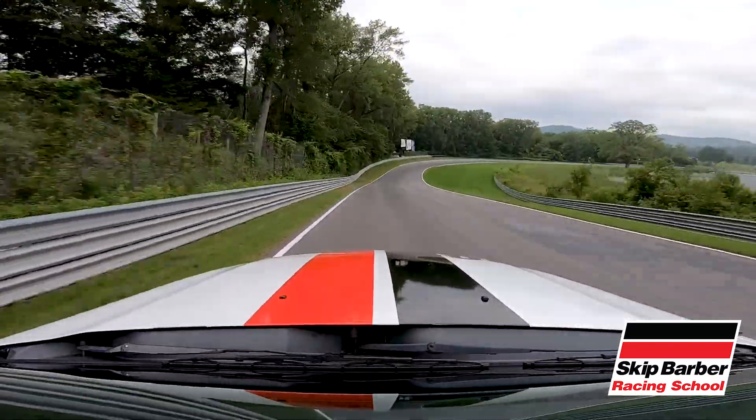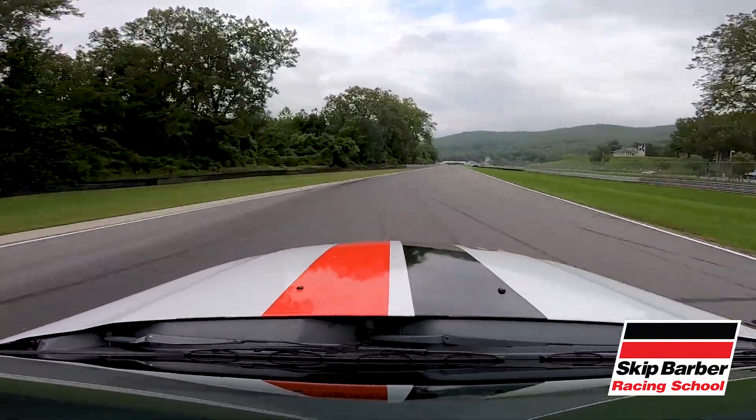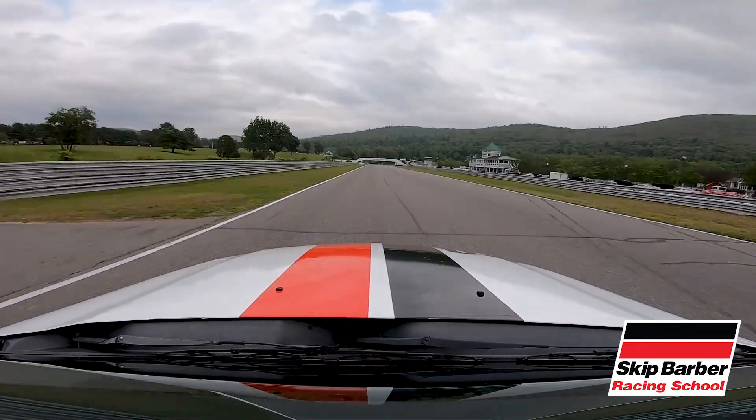Downhill is awesome, here we go. Squeeze onto the brakes, right off the brakes, right back to the throttle, using all the track on the exit. And there we go — a beautiful wrap around Lime Rock Park in Lime Rock, Connecticut.